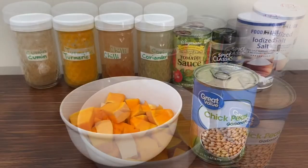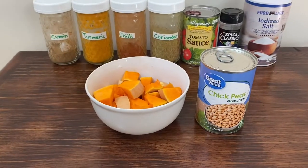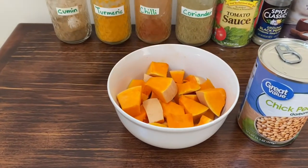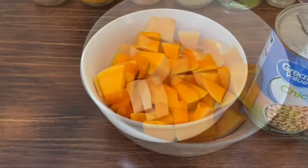Let's go ahead and start. For this recipe you will need diced up butternut squash and a can of chickpeas. Now if you don't want to use canned chickpeas, you can obviously cook your own — soak them overnight and cook them.